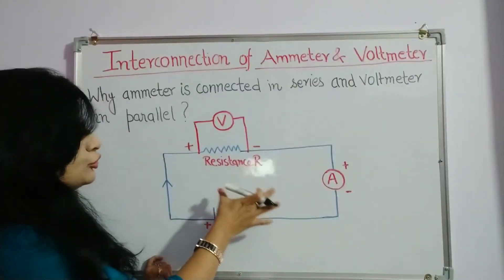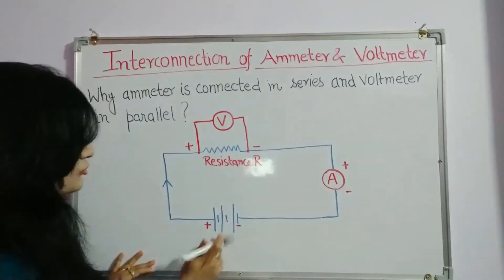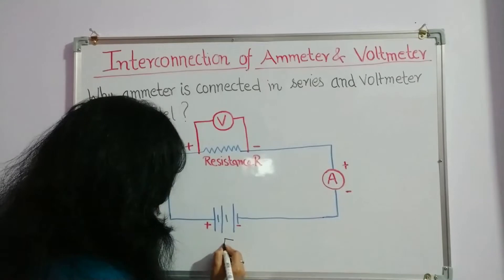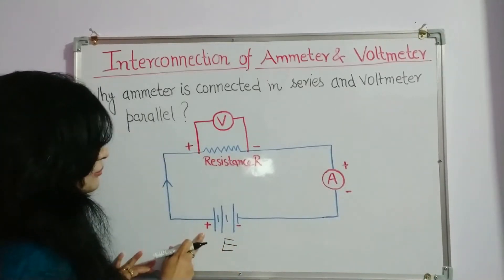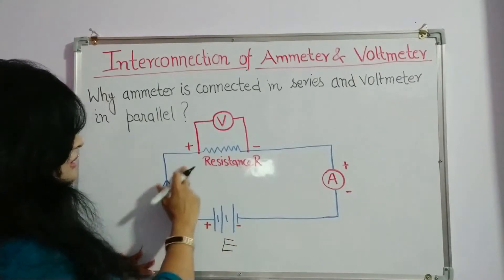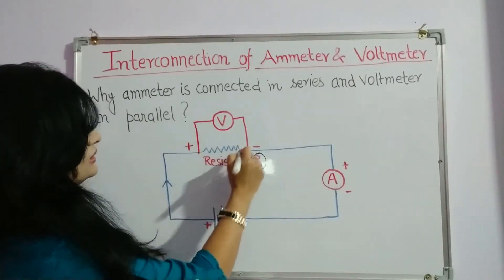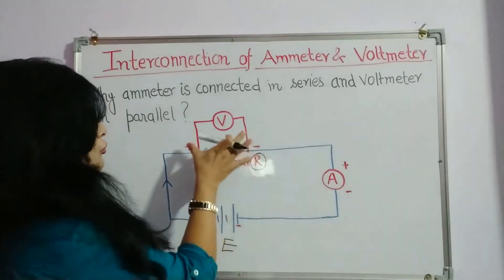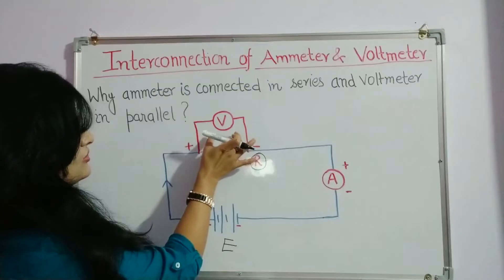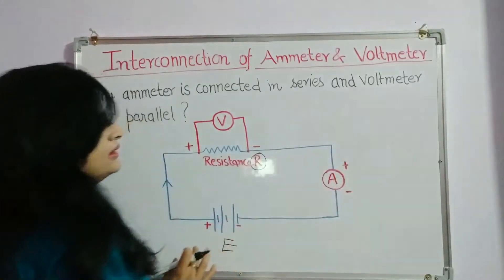Let's have a look at this circuit. This is a circuit where an electromotive force, EMF E, is applied. This is a battery with a positive terminal and a negative terminal, and there is a resistance R in the circuit. A voltmeter is connected in parallel across the resistance, and an ammeter is connected in series with the resistance.